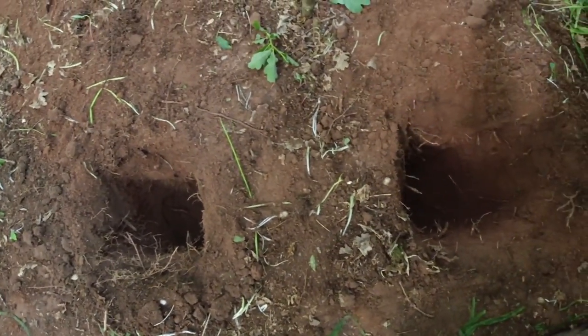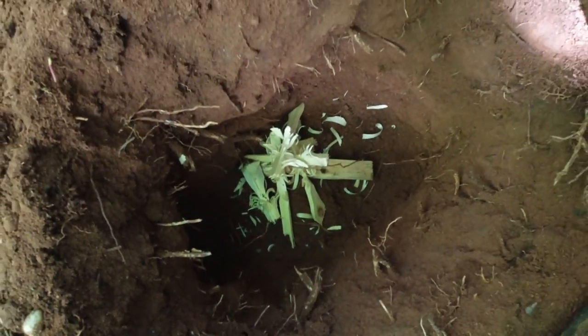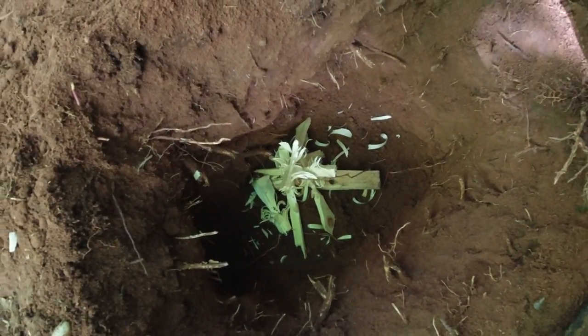Let's get a fire going. I've made some feather sticks and put them in here now. I'll get some kindling in there, set fire to that, and let's see how it goes. Let's give this a go.